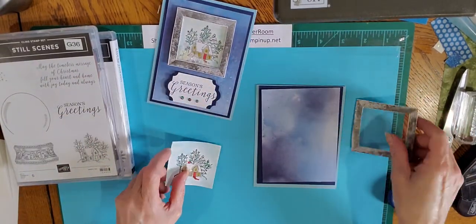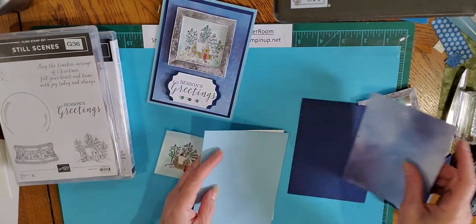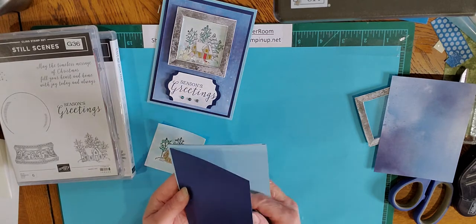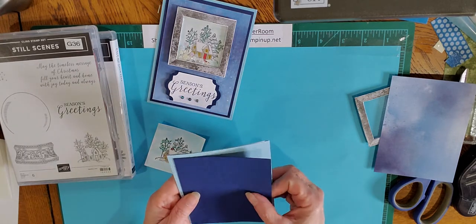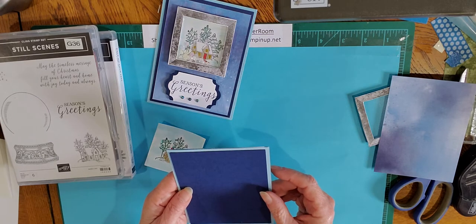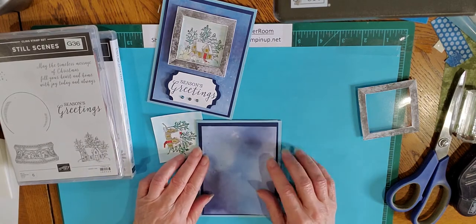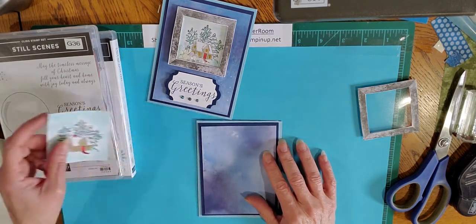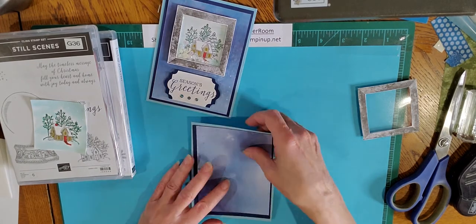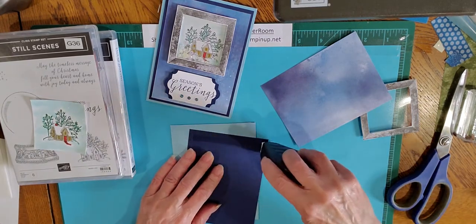I also have a piece of balmy blue cardstock that I used as the base of my card. I have a mat that measures five and a quarter by four, and then I have a piece of designer series paper that measures five by three and three quarters. That is the base of my card and I'm going to go ahead and adhere all of that together.